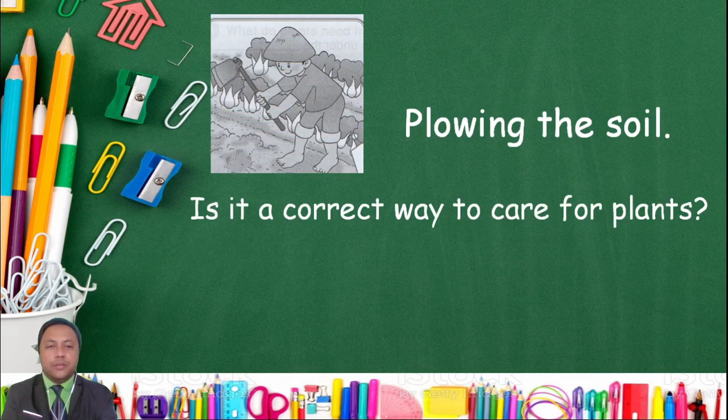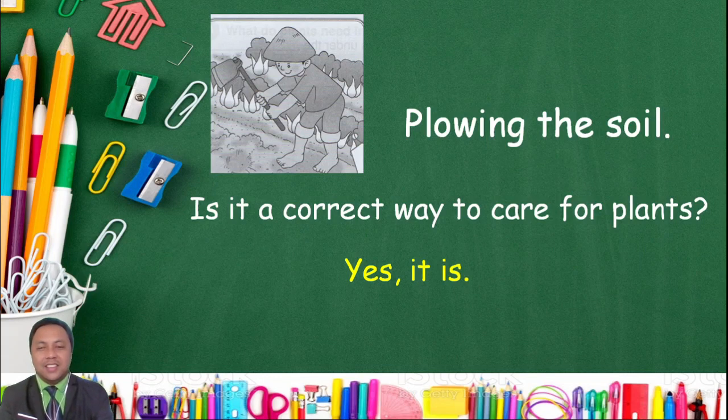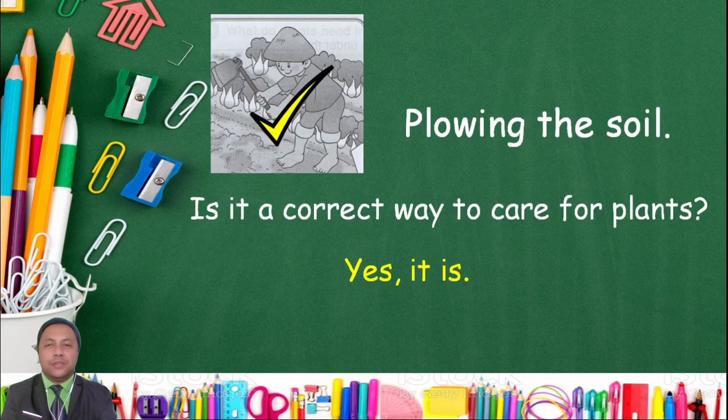Plowing the soil — is it a correct way to care for plants? Yes, it is! Yes, it is a correct way to care for plants. So, this is a correct way to care for plants.